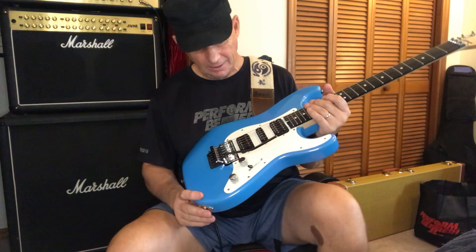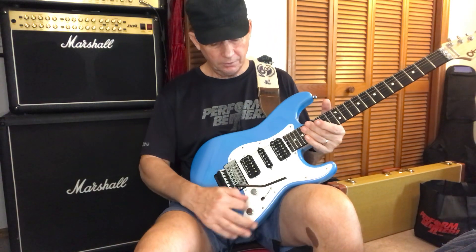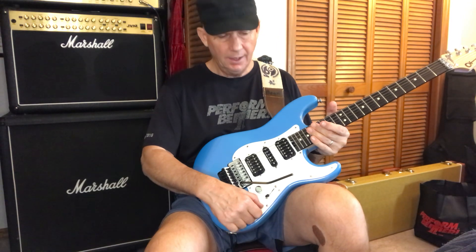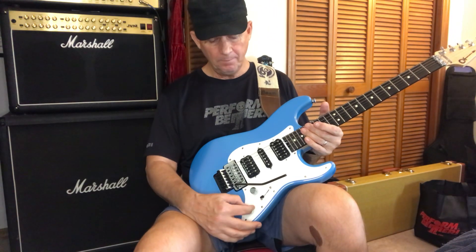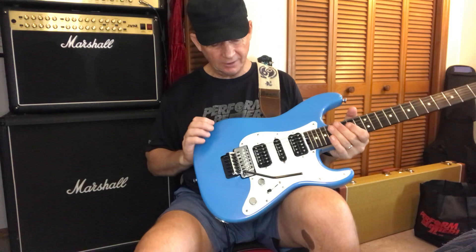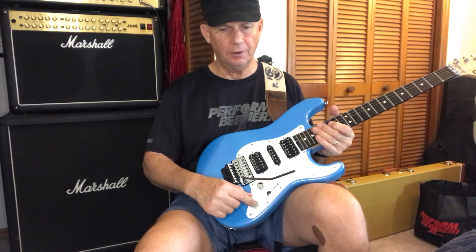It doesn't matter to me. So you've got a single ply pickguard with volume and tone. When I first got this guitar, the tone was spinning 360 degrees — you'd go from zero to 10, zero being as basic as you can get and 10 being as treble as you can get. It's supposed to have a click and a dead spot, but if you kept turning it, it would go back to zero again. So I had to bring it back to Guitar Center and the guy fixed it so it stops at that point, but it doesn't click and bypass the tone knob completely.